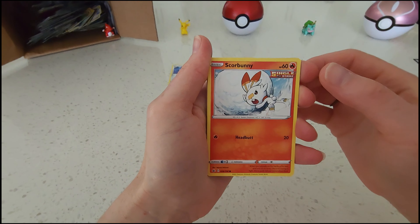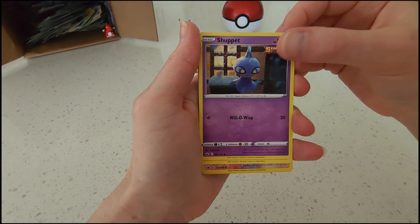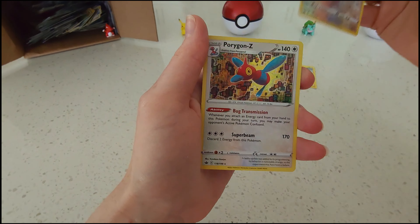Hey everybody, welcome back, Collectible Card Chick here. Today we're going to be opening up this chili rain pack. As usual, be sure to rate, review, subscribe — I'm always putting out new videos, hopefully lots of interest to you.